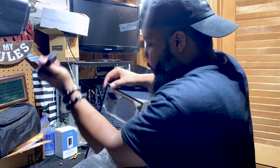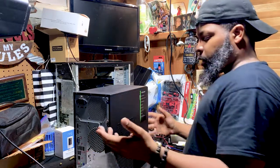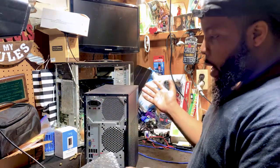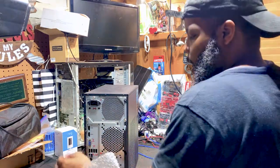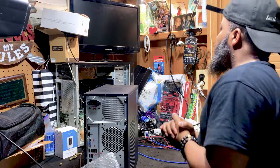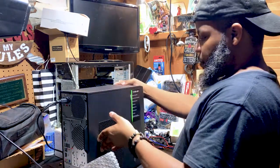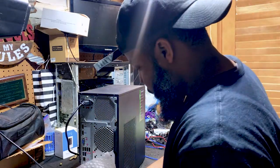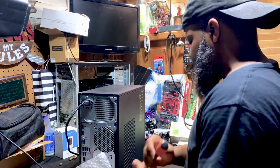This computer has a built-in video card. At home they're probably using VGA to VGA, but this computer also has an HDMI port so we can utilize that for graphics. Right now I just have a DVI connector so I need to get a converter. We can at least plug up the power and take the screws off. I would not advise anyone else to do this — I've been working on computers for a while. The computer is on, and again I would not advise anyone else to do this.